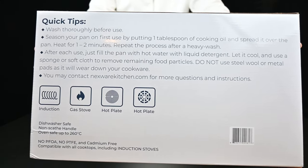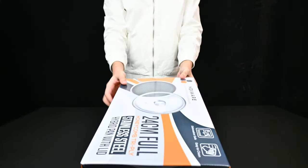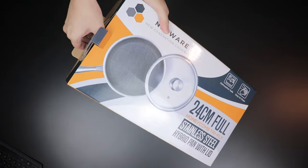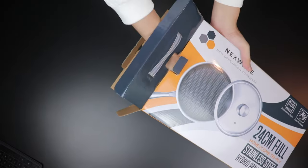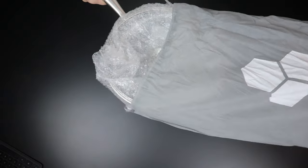Now we move on to the 24-centimeter — they call this the micro pan — with a glass lid. Take a look at the box. As you can see, there are quick tips; make sure to follow all of those. It's dishwasher safe and oven safe up to a certain degree. Opening the box again — same unboxing experience for all of their cookware. Very premium cookware set; you have to treat it with utmost care so that these pans will last you a lifetime.